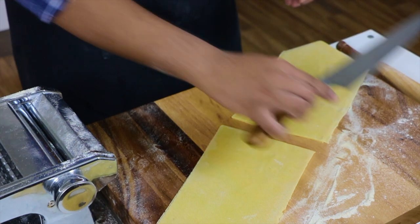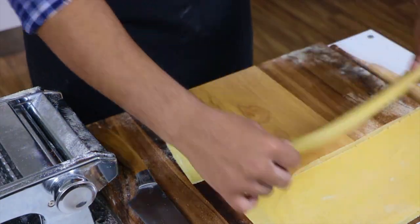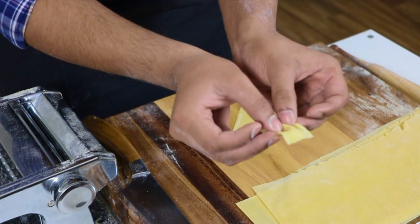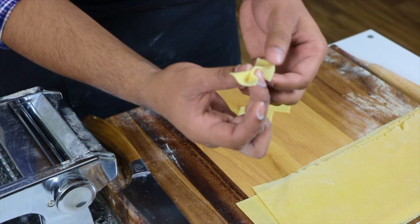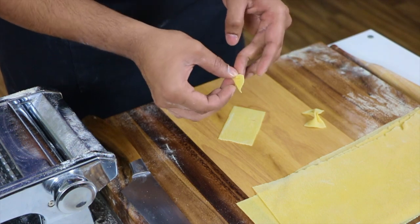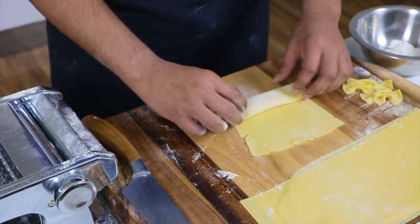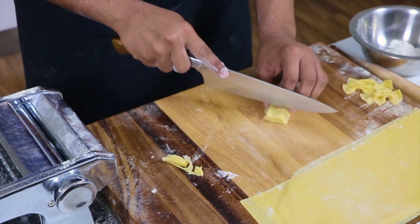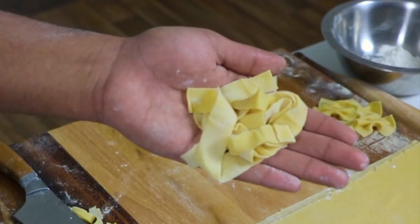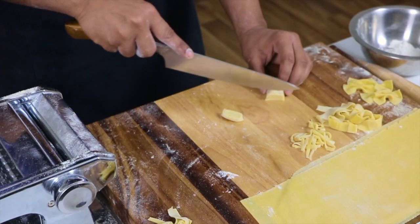Cut your pasta into sizable portions and let's go through a couple of basic shapes. Section them out about an inch to an inch and a half wide, then crimp them in the middle — squeeze them together. This classic shape is called farfalle, which translates to butterflies, though you probably know them as bow ties. The grooves pick up sauce beautifully with a classic tomato. For ribbon pastas, roll up your sheet and cut wide for fettuccine, very narrow for tagliolini, and in the middle for the classic tagliatelle.